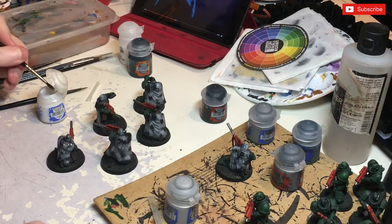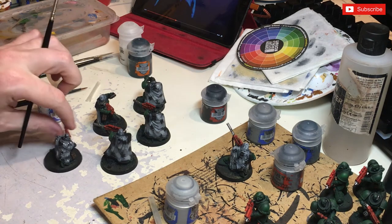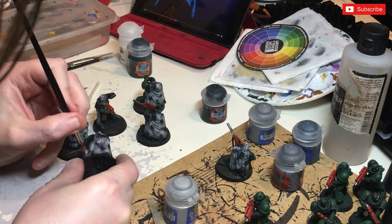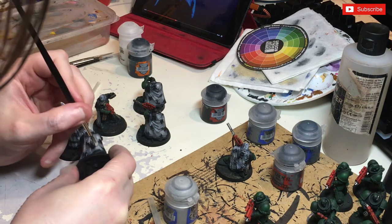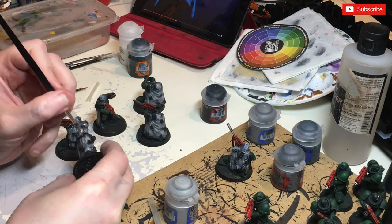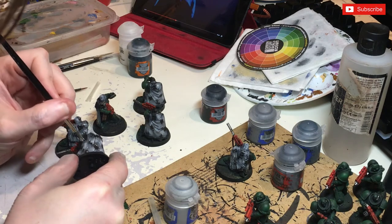Now I'm just going to go a little bit off script. I'm going to stipple on some White Scar - very very small dots - just to finish it off. I think I've gone for a palette that's too light actually; it's not dark enough, so I'm just going to stipple on some dots.